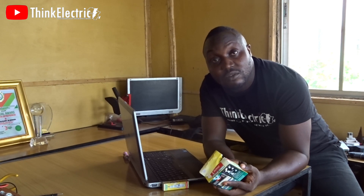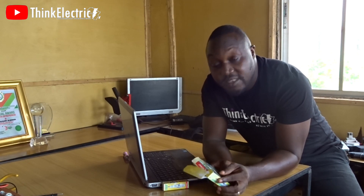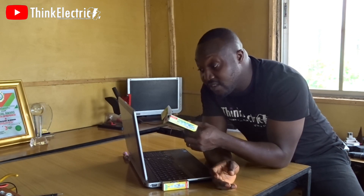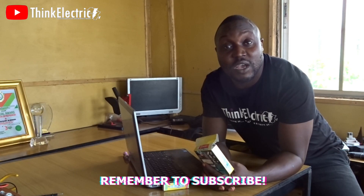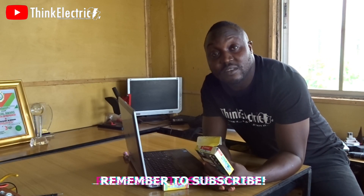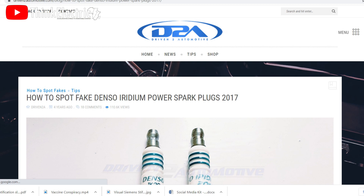This is making me doubt the authenticity of these spark plugs, so I want to go through everything that was said and check if this is truly a fake spark plug. These are experts — they know much about what they are doing. They've put all their thoughts on what the original is and what the fake is, so I trust them.